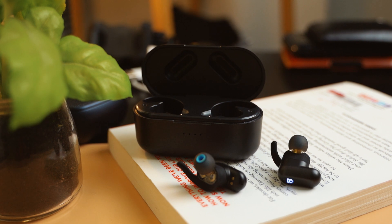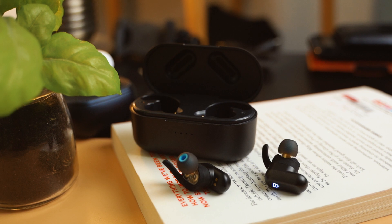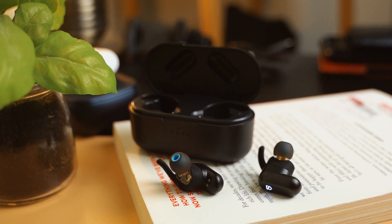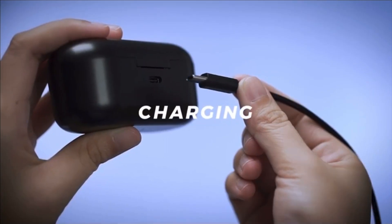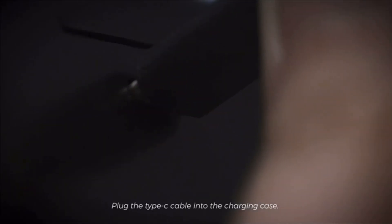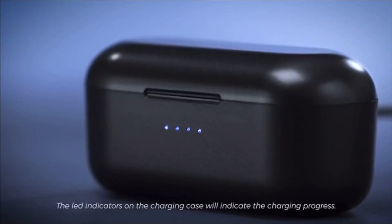There are two variants of the Soundpits TrueEngine 2, and that is totally reliant on the type of charging case — regular or wireless charge enabled. I got the regular charging case for $60 US when they had their Kickstarter campaign going on, and the wireless charging case version was going for around $80 Australian dollars. I was not fussed about the wireless charging given that they already charge with USB-C. The case holds 30-plus hours worth of use, the earbuds can hold almost six hours, and it only takes two hours for a full recharge.